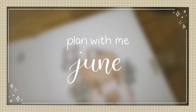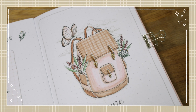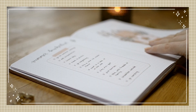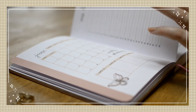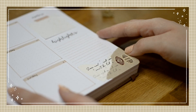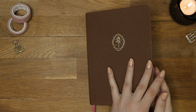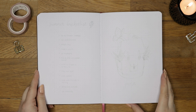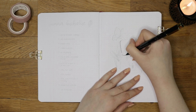Hi everyone and welcome to my June Plan With Me video. If you are new around here, my name is Thea and I make videos mainly about bullet journaling. I'm really excited to share this theme with you — this was actually my first theme in this new journal that I set up in my latest video. I will link the new journal setup in the cards and in the description box so you can check it out if you haven't seen it yet.